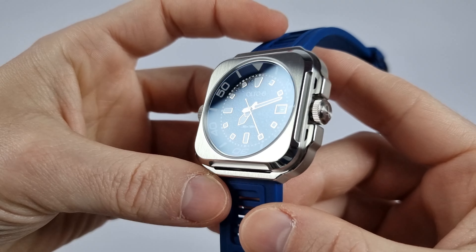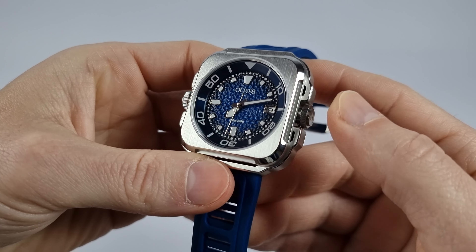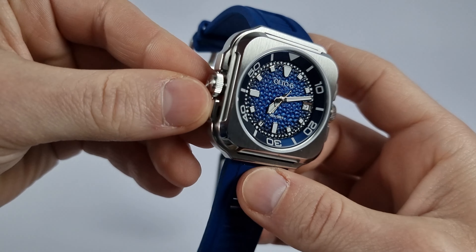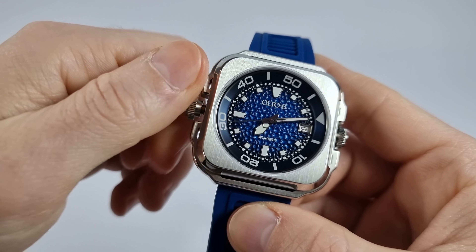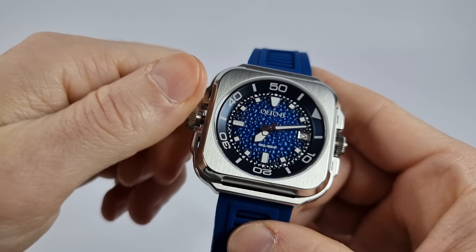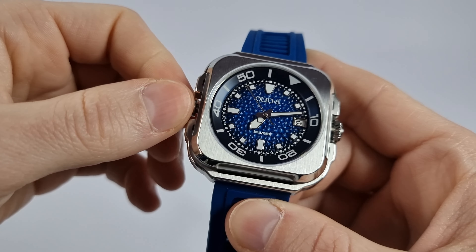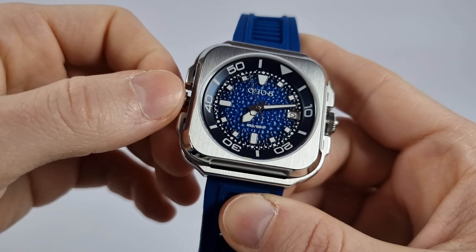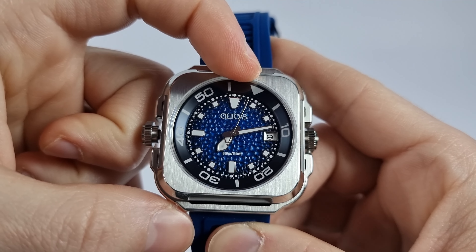There's an internal rotating bezel operated by the screw-down crown at 9 o'clock. Interestingly, this watch has two perfectly symmetrical screw-down crowns on both sides of the case. The right crown operates the movement — adjusting the date and hands. The left crown accesses the internal rotating bezel, which goes both clockwise and anti-clockwise. That's a bit unusual, as dive watch bezels are supposed to go only anti-clockwise. There is also no lume on the 12 o'clock bezel marker, which is a requirement on real dive watches. You can see lume on the indices and hands, but not on the 12 o'clock mark.